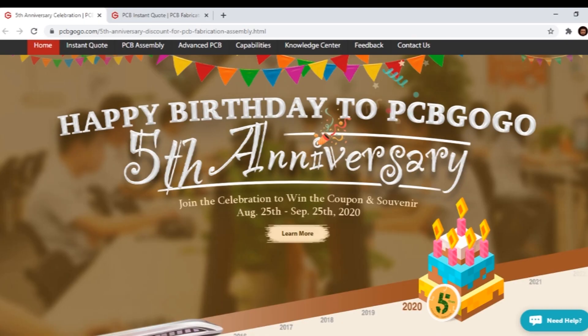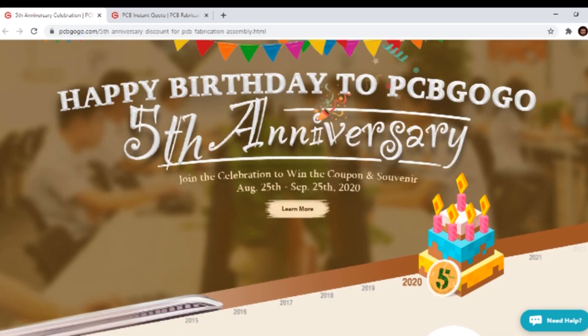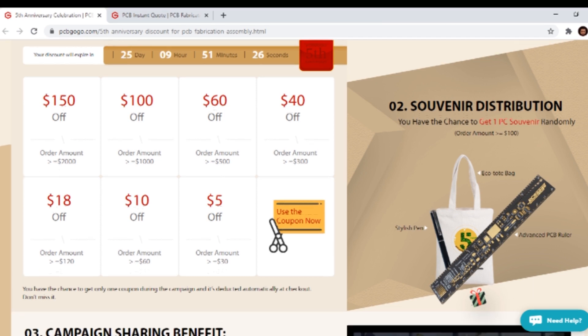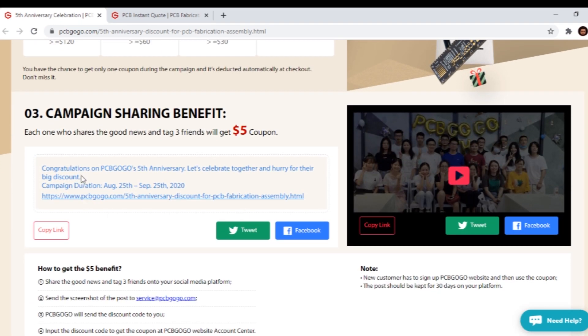Their annual sales have increased from one hundred thousand dollars to twenty million dollars. In August, PCBgogo welcomes its fifth birthday. To celebrate the anniversary, they are giving out a series of discount coupons and souvenirs to new and regular customers. The discount can be used only once. Customers with order amounts more than $100 will get a souvenir randomly, including an advanced PCB ruler, eco bag, and a stylish pen.